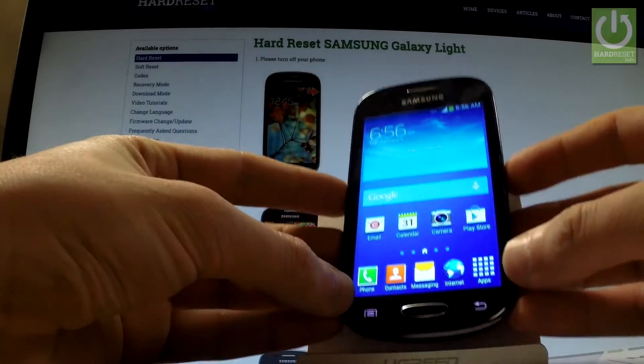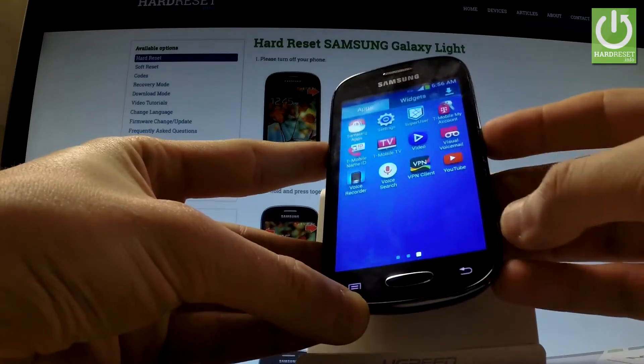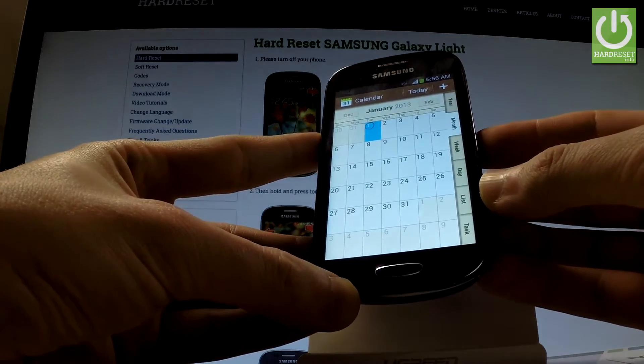Here I have Samsung Galaxy Lite and let me show you how to accomplish taking screenshots on the following device. First, let's open the screen that you want to capture — in my case it could be a calendar — and let's assume that I want to save the following screen.